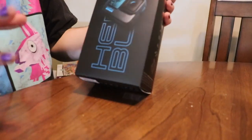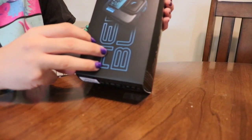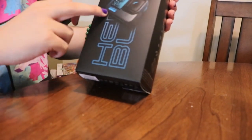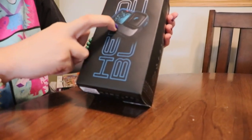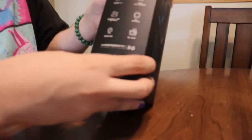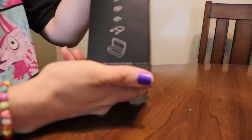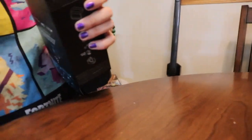Guys, enjoy the video! Hey guys, I am back with another video — yes, I am back, ready to attack! Anyways, I am unboxing the GoPro. We are going to open this up. Here we go!